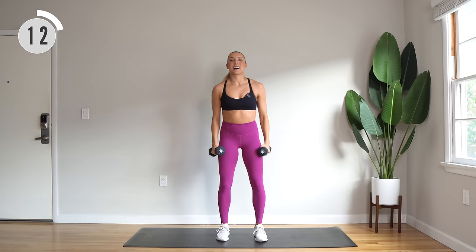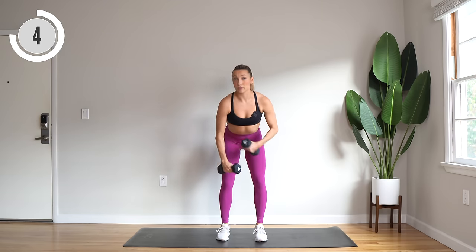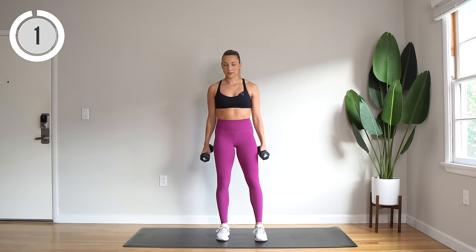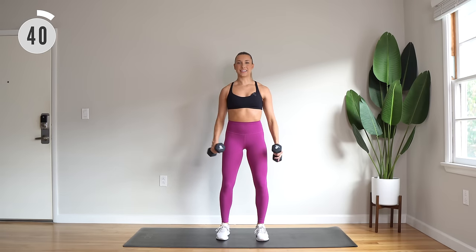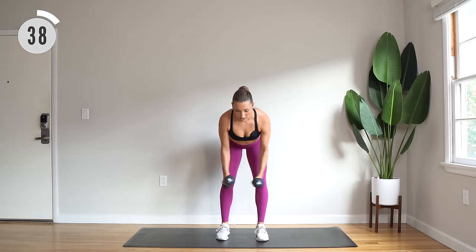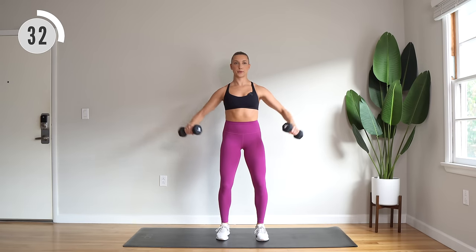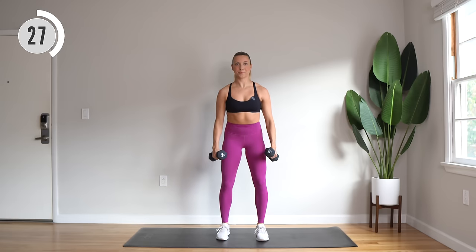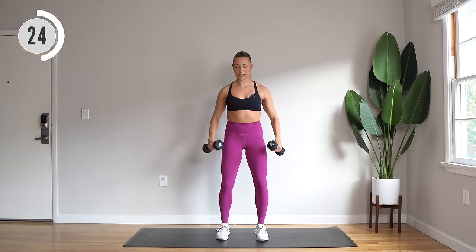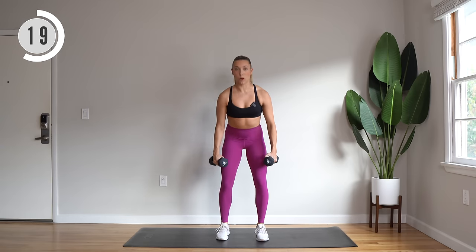Next up we have a lateral shoulder raise, and you're going to bend through those knees and lean forward for a wide fly. Keep those elbows slightly bent and lifted and supported. Here we go — working the lateral shoulders, and then working the back of the shoulders. Keep that slight bend through the elbows. Squeeze the shoulder blades together for the wide fly.